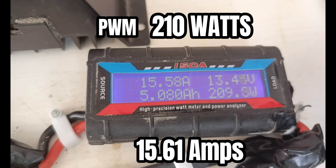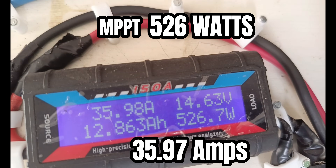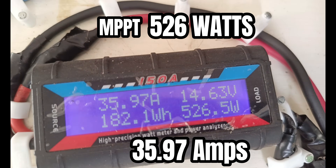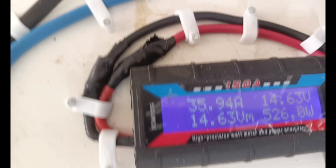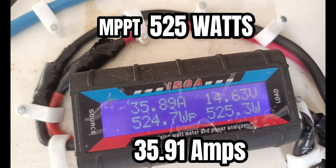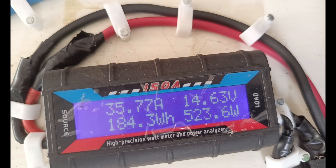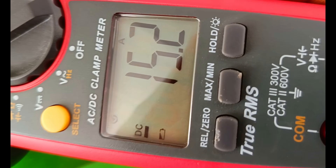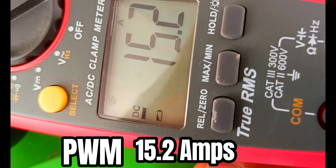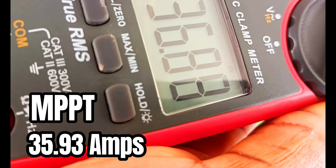The PWM charge controller is giving us 210 watts, while the MPPT charge controller is giving us 526 watts. The PWM delivers 15.2 amps into the battery, while the MPPT charge controller is delivering 35 amps. Wow — this is a crazily intimidating lead from the MPPT over the PWM.